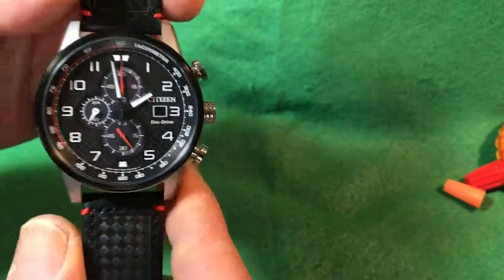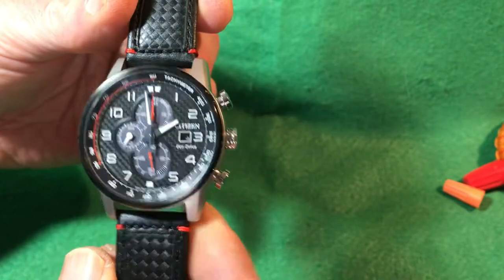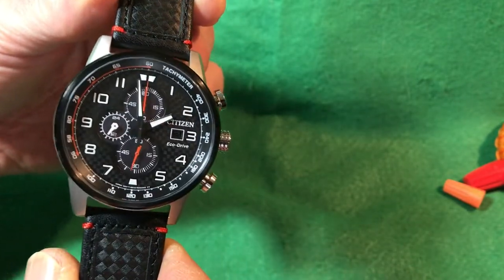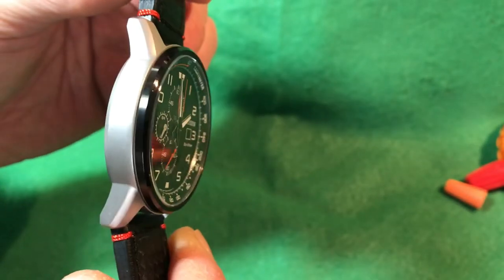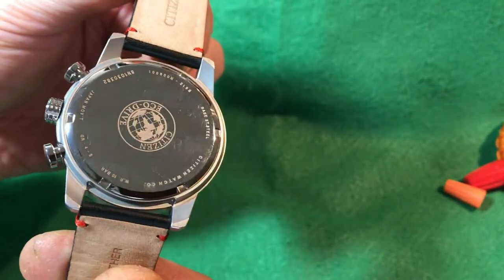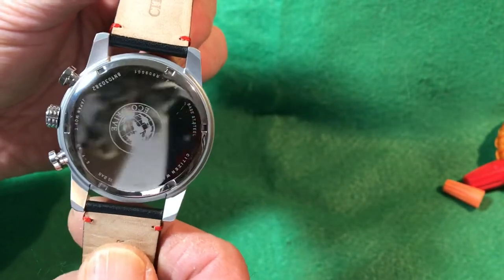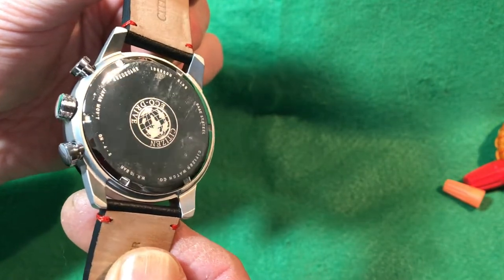Well, this is a really nice watch. Let me show what it looks like and then we'll go over the features and functions. It's not very thick, and it has a typical screw-down back with really deep etching — a strong etching of that really cool Citizen Globe — compared to some of the lighter ones I've seen on other Citizens.